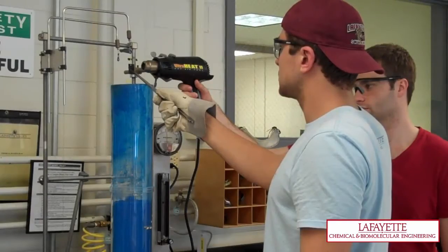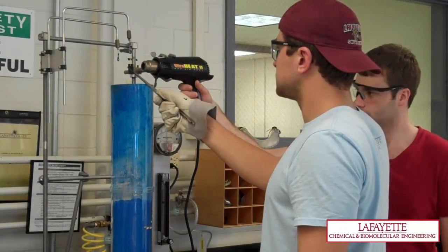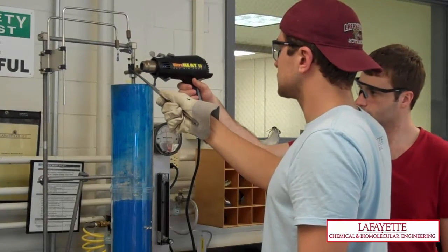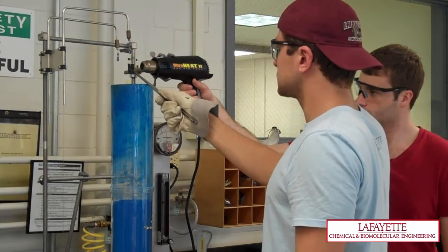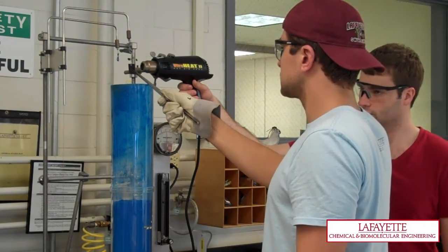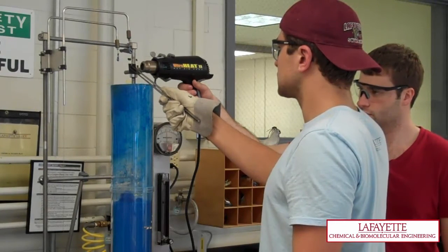In this step, aluminum tags are heated with the heat gun. The aluminum is heated above the melting temperature of the polyethylene powder, which is approximately 105 degrees Celsius. Have the heat gun aimed at the tag, then turn the heat gun on. Convection from the heat gun will cause the tag to move; therefore, tweezers should be used to hold the tag in place.